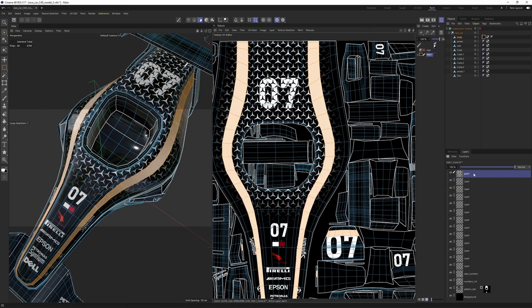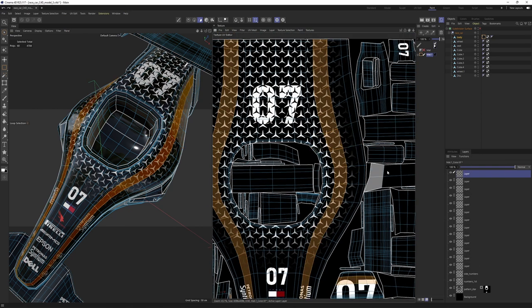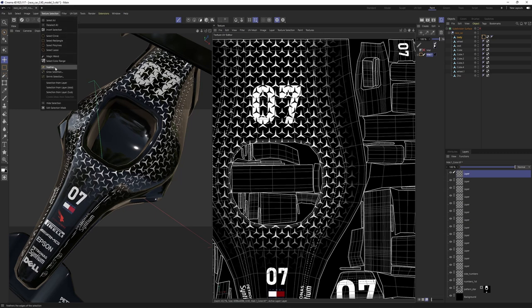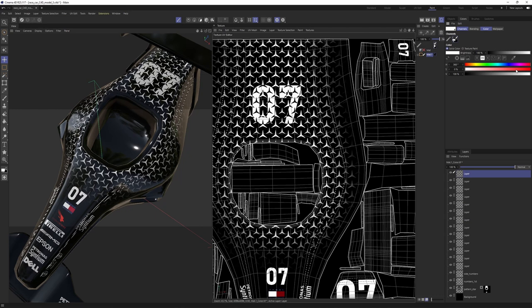Let's shrink the selection with a radius of about 20. Then go back to selection and give it a feather of about 10 — actually let's make it 5. Now go to Colors and select a color for the stripe, then while we have this selection, go to Layer and say 'Fill Layer.' I'll use the same technique and get another stripe on the other side.